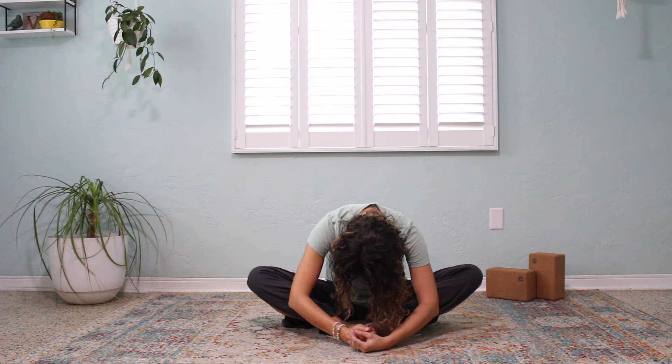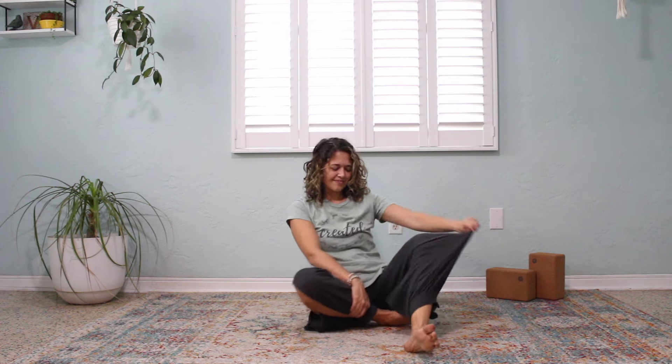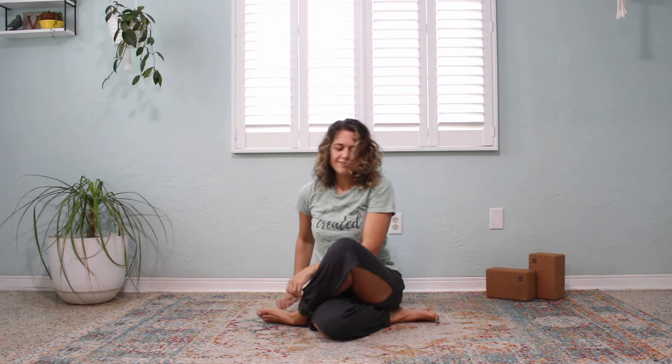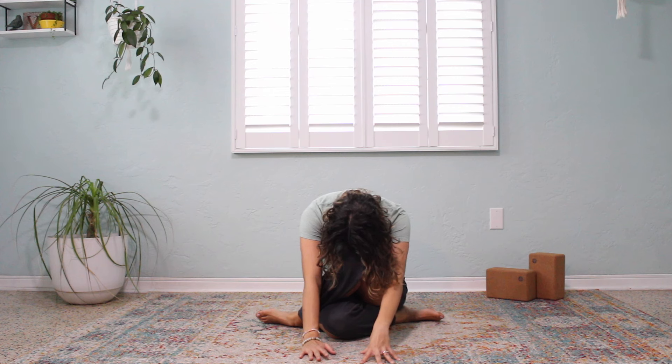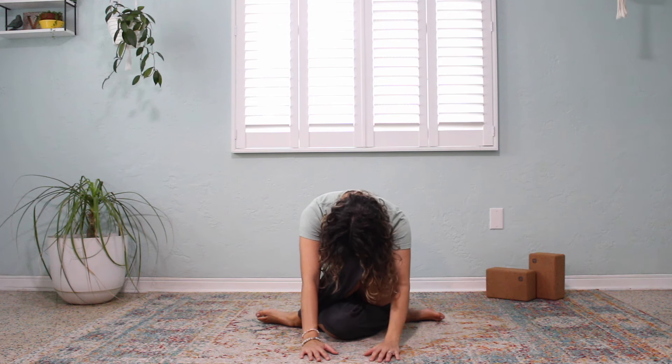Coming upright now, we're going to bring our left foot up and over the right, both feet coming back towards the hips as far as they are able, allowing our knees to stack one above the other in your practice today. Join me in walking our hands forward and folding forward. Really good and slow inhale, sending that breath down to the bottom of your lungs. Very slow exhale, and at the end of your exhale, join me in coming upright.